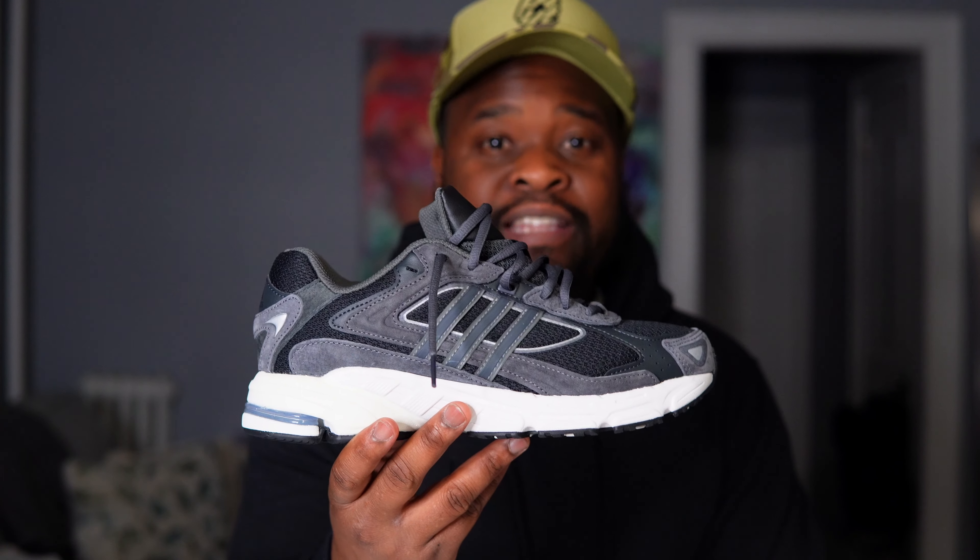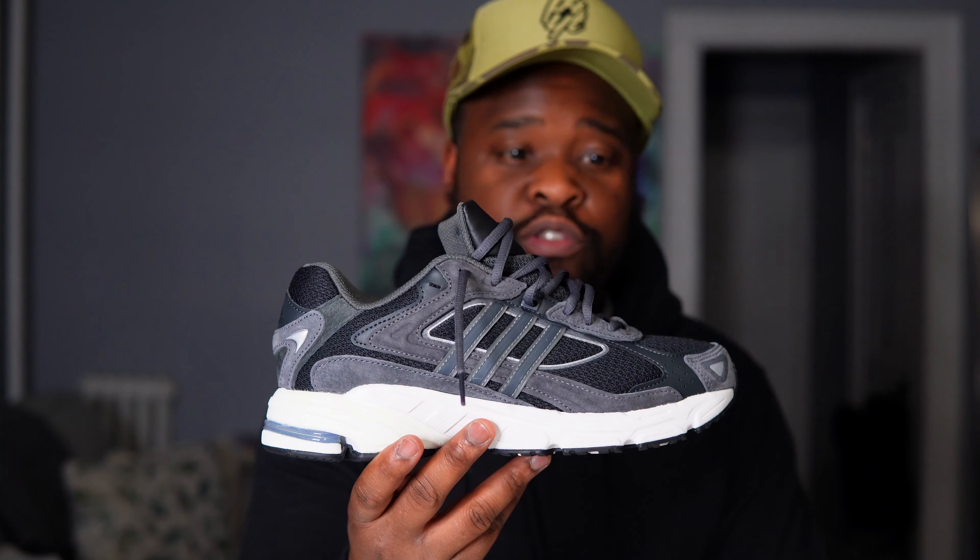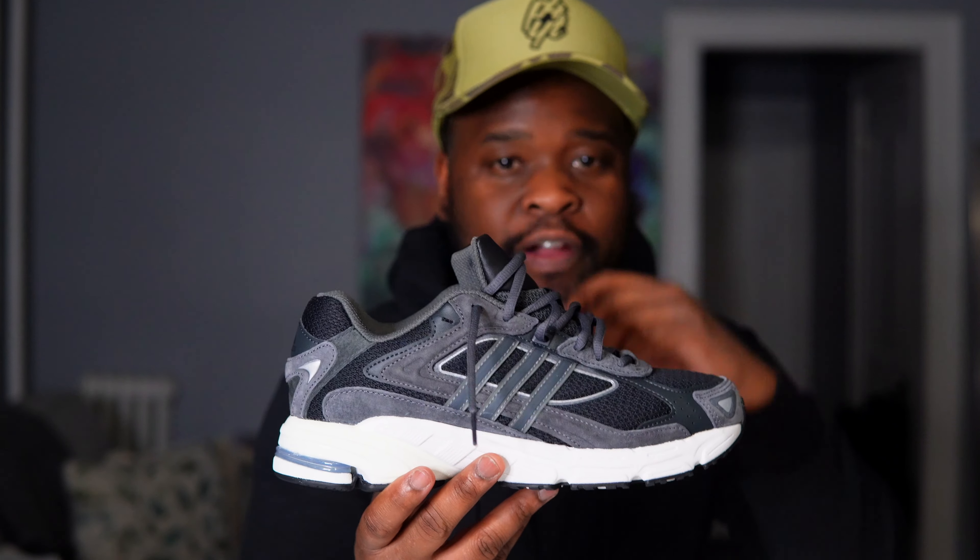Alright, here you guys go — the Adidas Response CL. Let's get into some of the details on this shoe. As you guys can see, this shoe is primarily black, dark gray, and white.